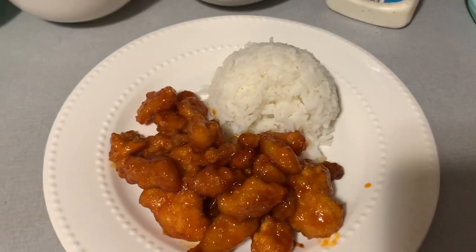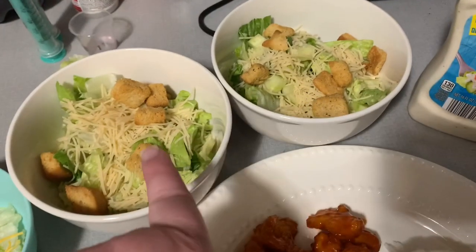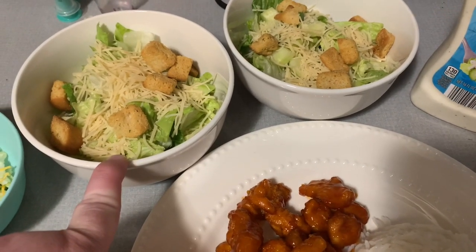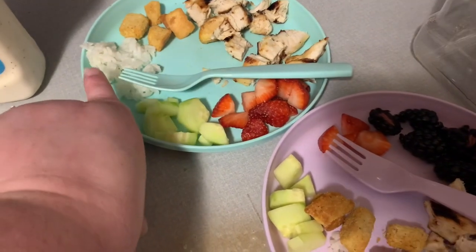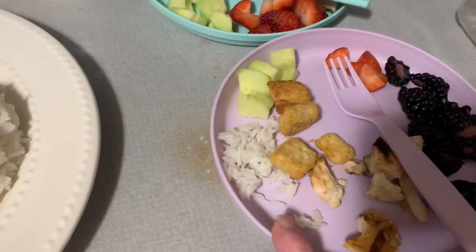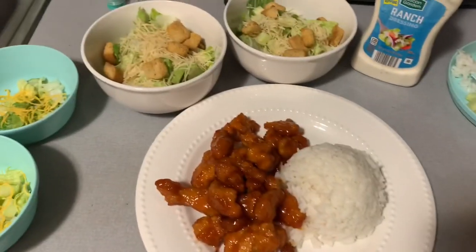Excuse the background noise and my terrible voice — I've been sick and life is chaotic. Here's a look at dinner tonight: it's the Innovation Orange Chicken, and I made some white rice to go along with that. I've got leafy romaine lettuce, a salad mix, some cut-up cucumbers, and some Parmesan shredded cheese. The girls have little salads as well, plus some leftover cut-up grilled chicken, croutons, plain rice, cucumbers, strawberries, and blackberries. We're going to put the Aldi Ranch on our salads.